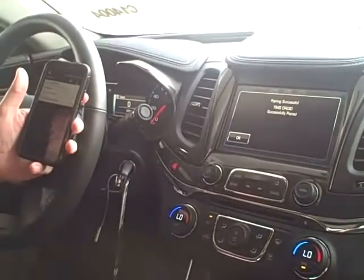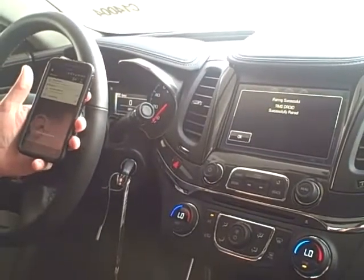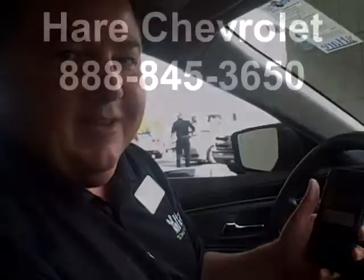You can see Tim's Droid is successfully paired with the new Chevy Impala radio. Any questions, please feel free to give us a call and come down and see this awesome new car at Hair Chevrolet. Thank you.